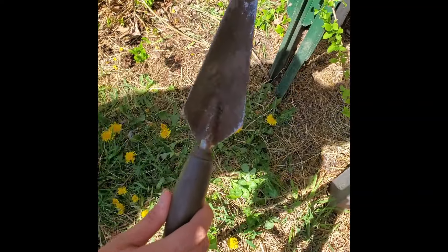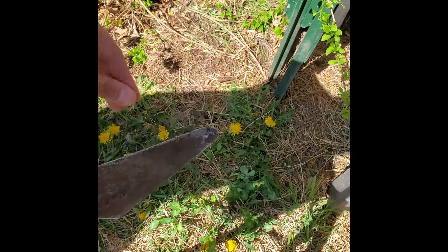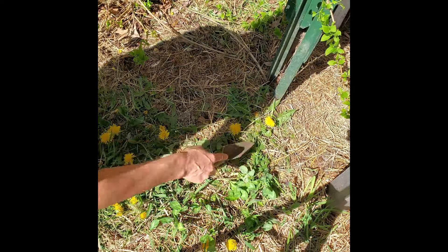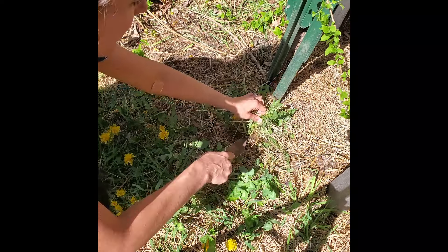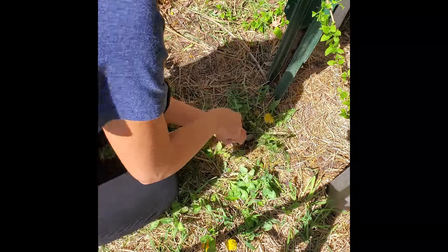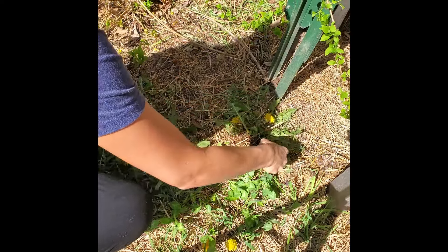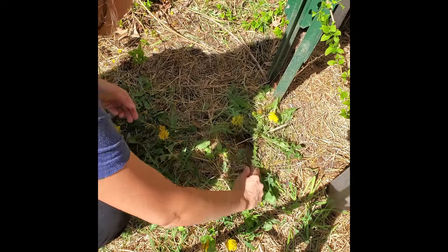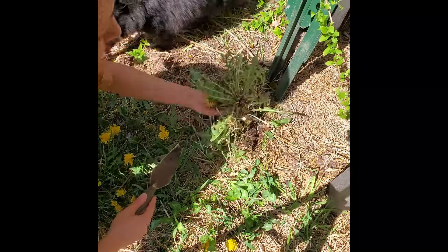When digging up dandelions, this is the tool we're going to use — it has quite a point to it. You can use this for gardening or for digging up dandelions. The soil you dig your dandelion from may make it easier or more difficult. You want to dig it up at a very small angle, slightly parallel to it. You can get all the root or none of the root — it doesn't matter.